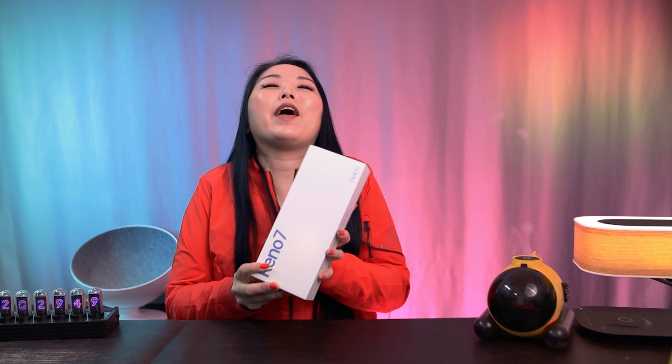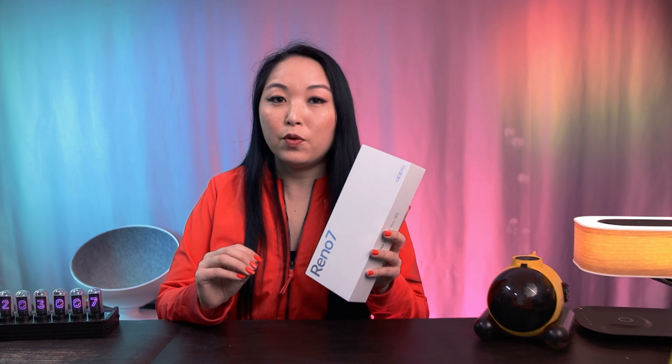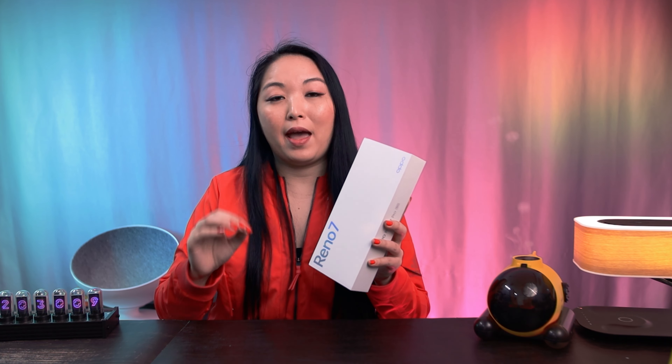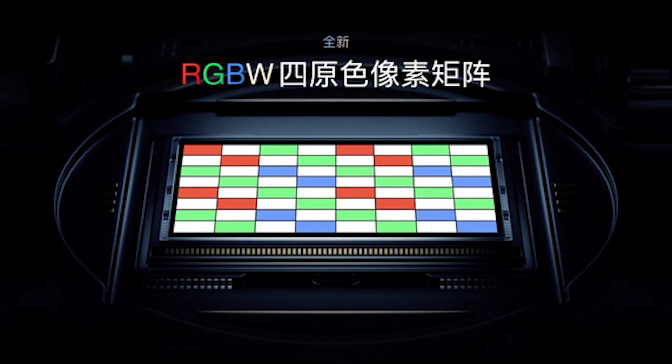This model is incredible, beautiful and comes with new technology. They include the newest sensor from Sony IMX709. This technology works with red, green, blue and white pixels.